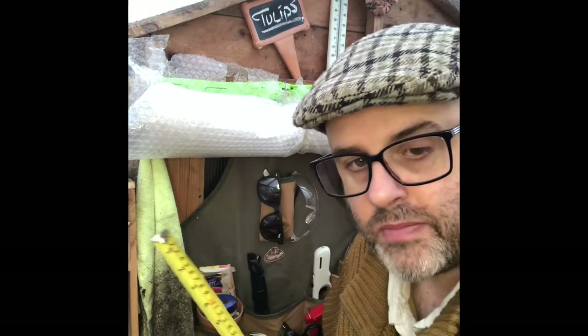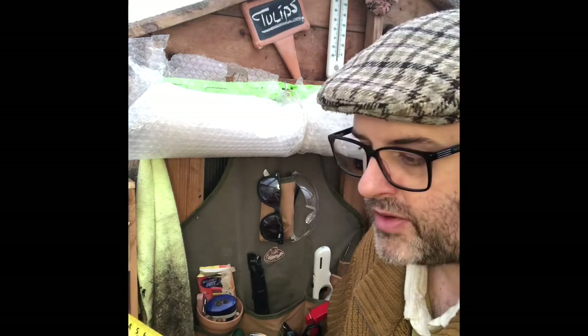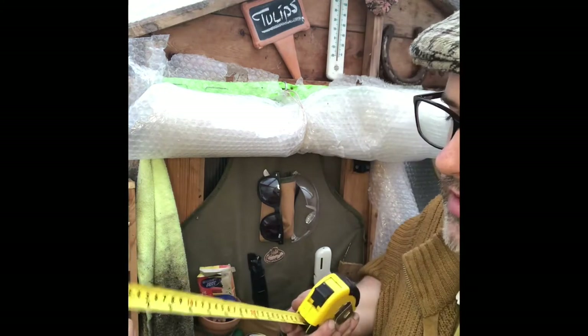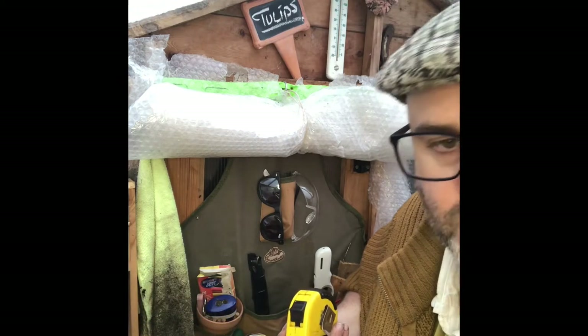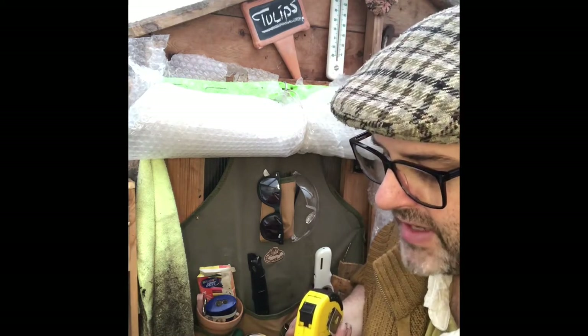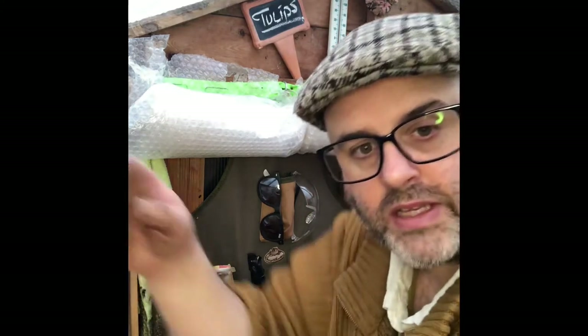Spacing: if I was planting these in the ground I would normally be looking to plant them essentially a bulb-width apart. You measure one there — it's usually about two inches, five centimeters — so you measure another two inches, five centimeters, and you put your next bulb in. That's how I would normally do it.